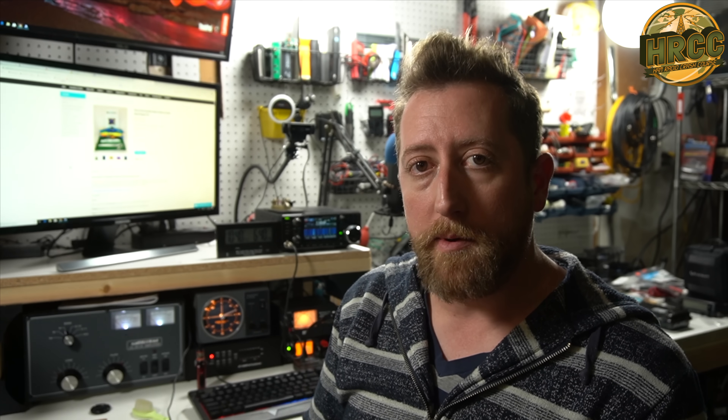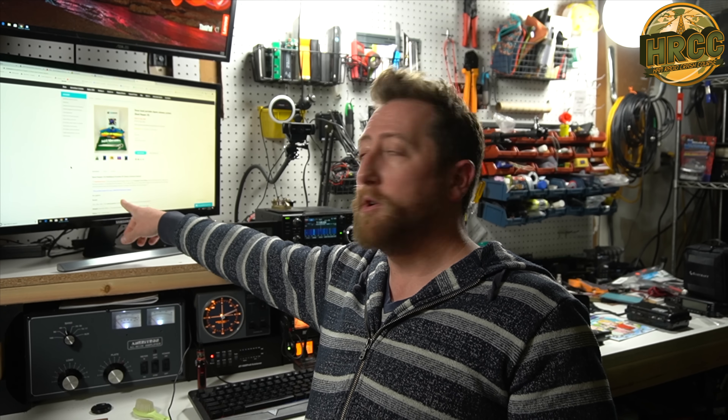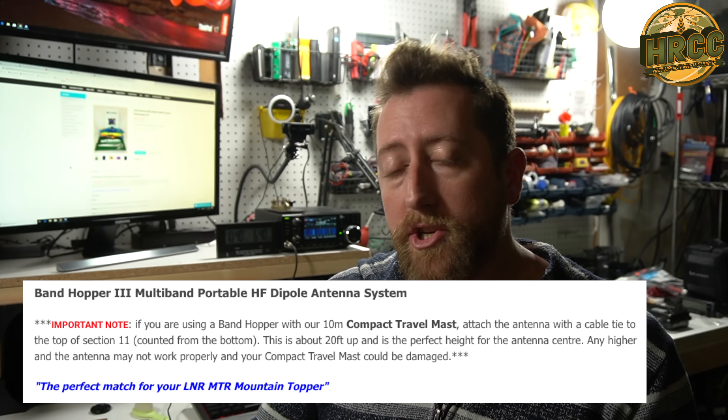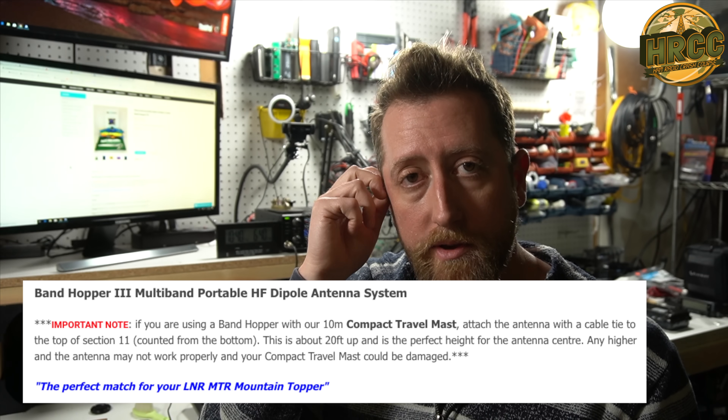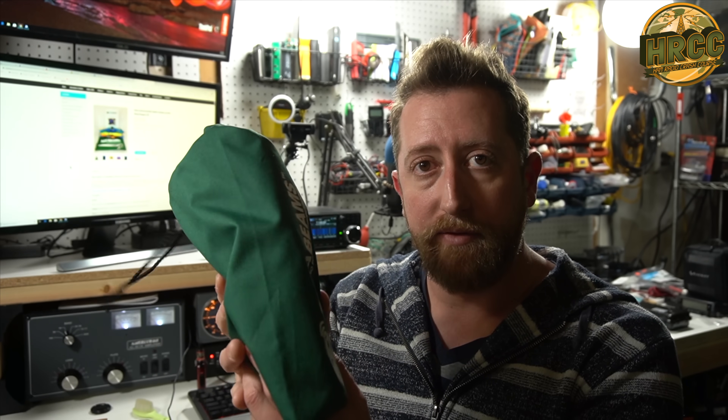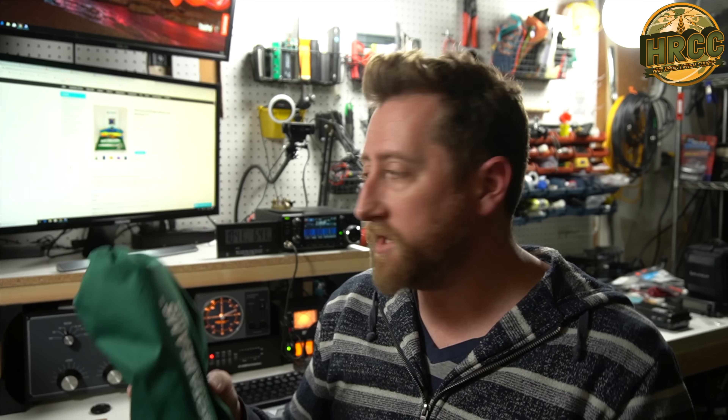I will mention this because they put it on their website — for the people watching this who like to activate CW and are using a Mountaintopper: they said it's a perfect match for your LNR Mountaintopper radio. I didn't think about that — I'm not a Mountaintopper user, I have a KX2 — but yeah, that's perfect. You don't have to worry about a tuner then. You just have your mast and your MTR. You've got a really lightweight system, you're up in the air and you're running. Really nicely done.